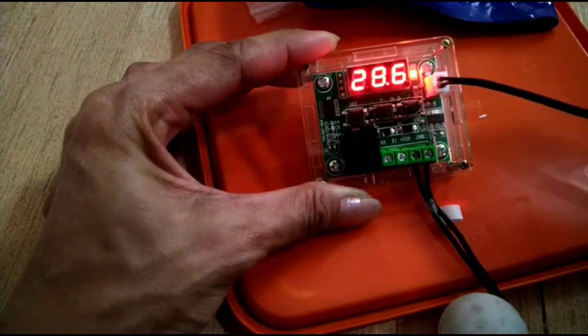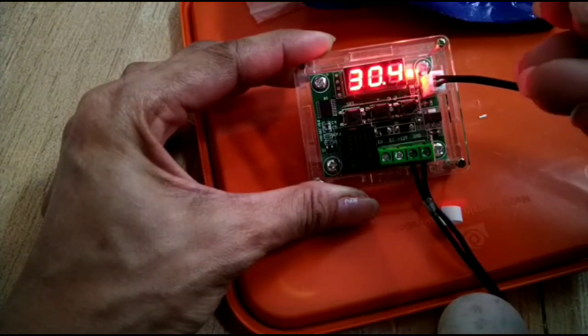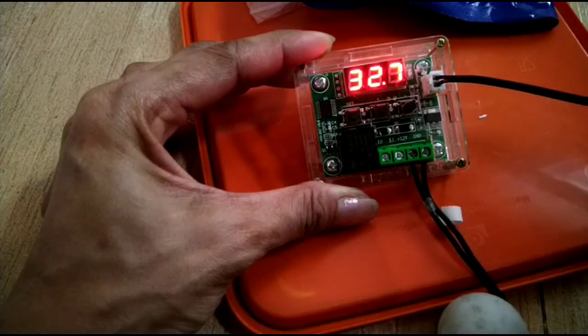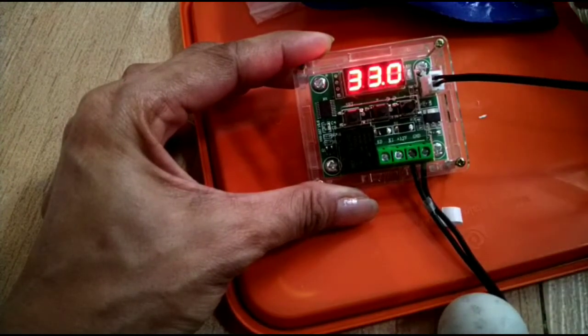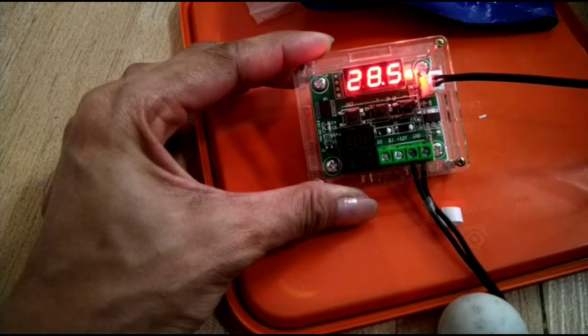So it turned on at 30 since the temperature was dropping. Once it reaches 32 it will turn off, then it turns back on with the difference of 2.